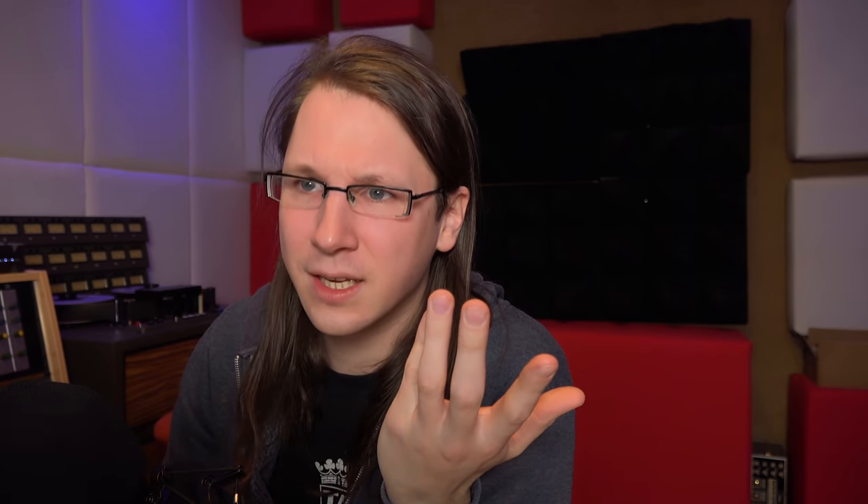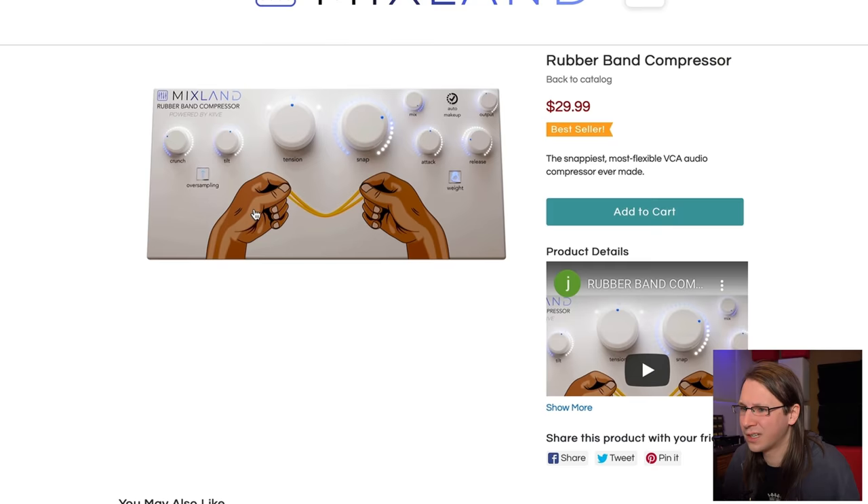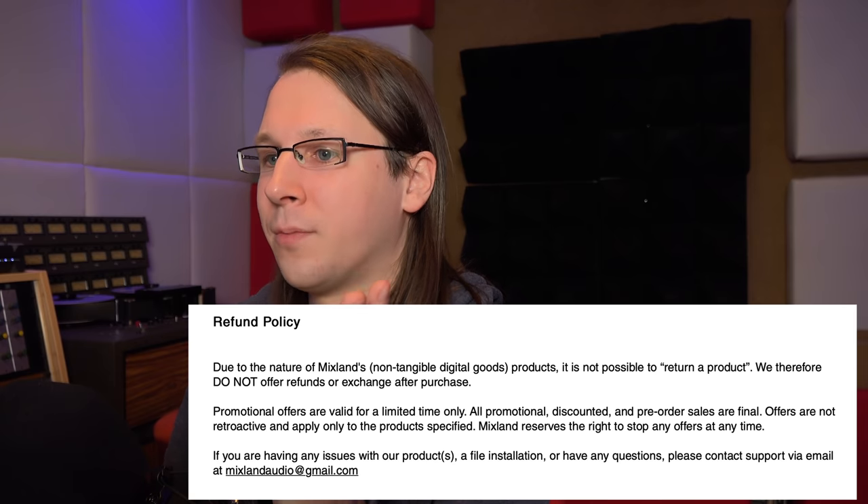It's a very basic plugin, however what I did see in the press release is that it comes at a very basic price — only thirty dollars. Do they offer trials? I checked and you can't get trials — they don't offer demos at a very low risk price and promise they're of the highest quality. Well, if you're doing that, please at least add a refund policy. If I buy gear from my local shop I can return it within fourteen days — why can't I do the same with this plugin?